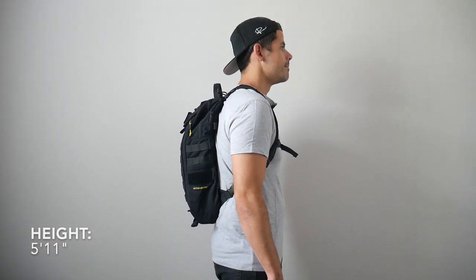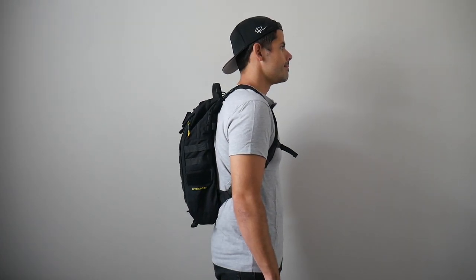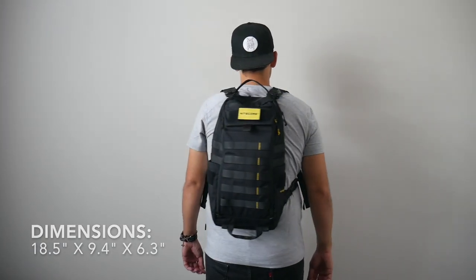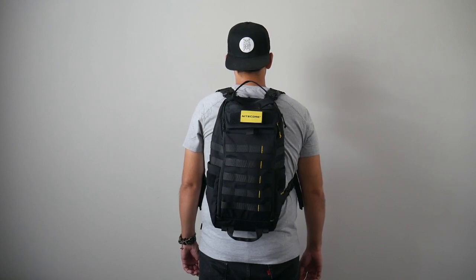As far as capacity, the bag comes in at about 18 liters, and it feels a little bit smaller than some of the bags I normally use day-to-day. But it can still hold an impressive amount of stuff for its slimmer silhouette — I was able to fit most of the items I normally like to carry. And when the bag is completely packed out, it still hugs my back very closely, which makes it great for navigating crowded areas and jumping onto public transit.